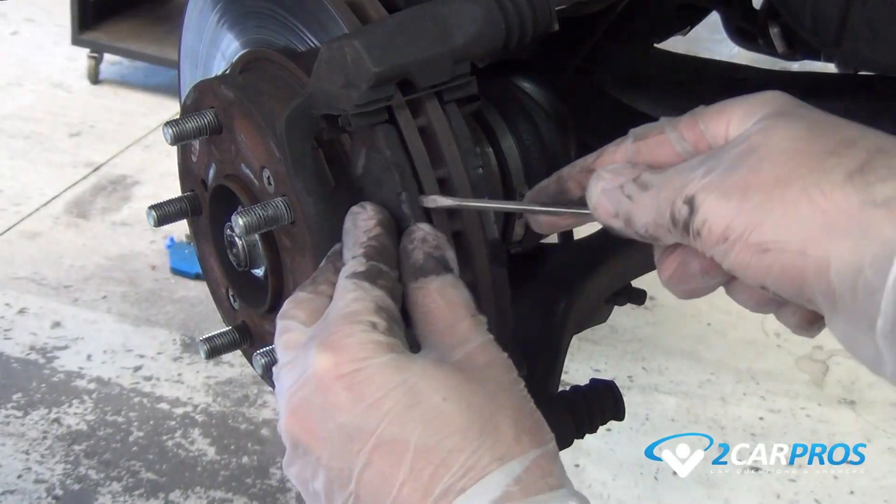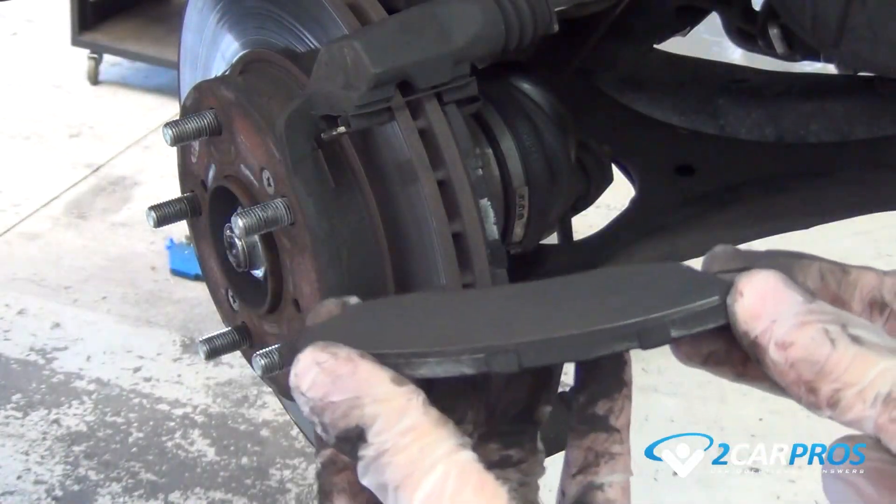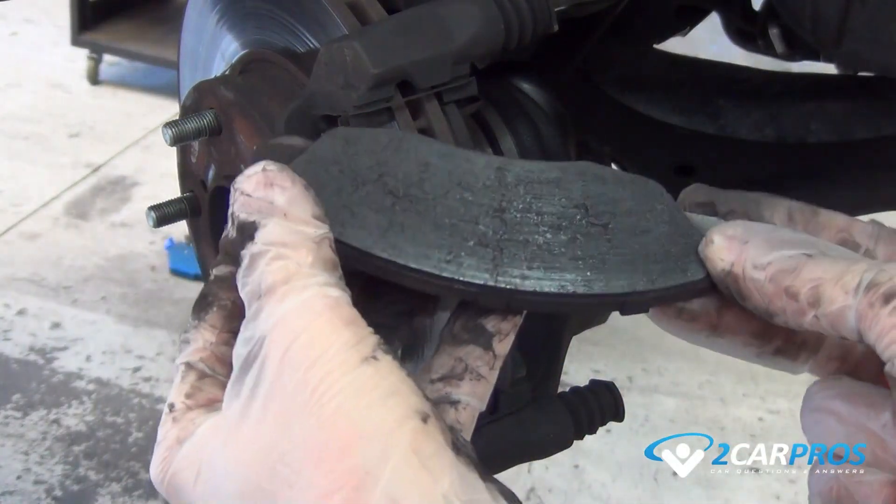Using a standard screwdriver, remove the old brake pads. As you can see with ours, there is minimal life left in the pads, needing to be replaced.